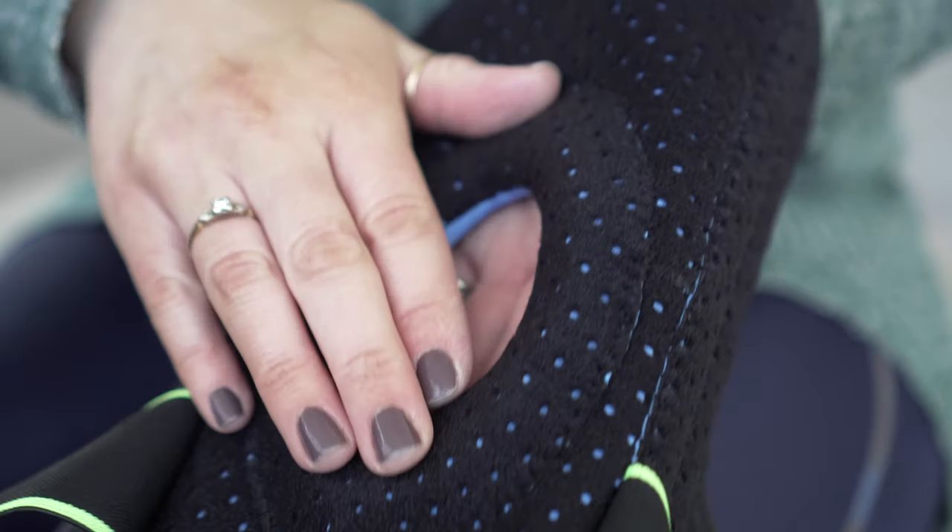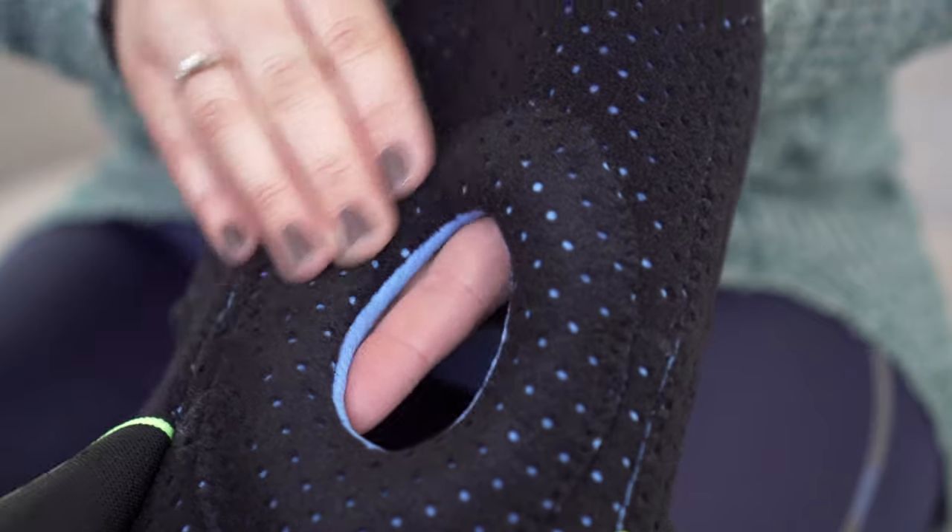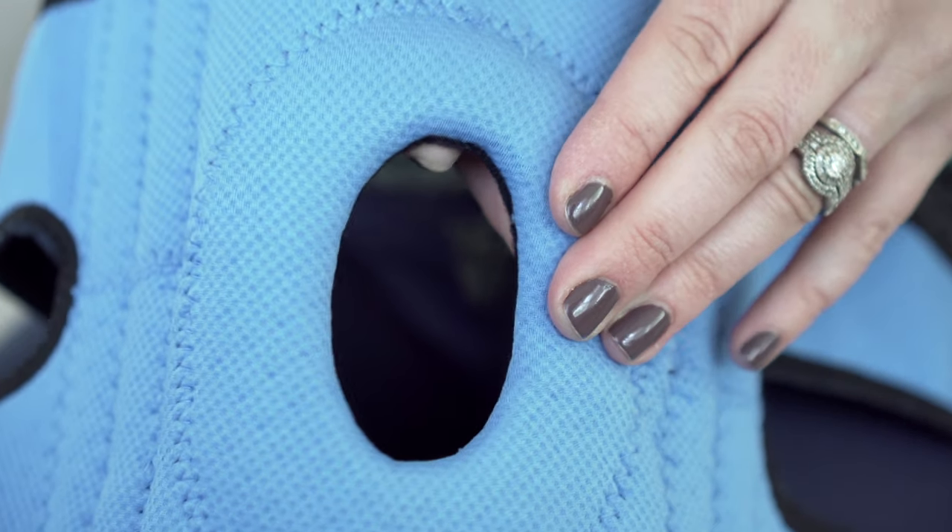The biggest benefit is probably the open patella design with the gel pad inside, and this is going to provide you with the relief that your sore knee needs as well as giving you comfort while you're wearing it.